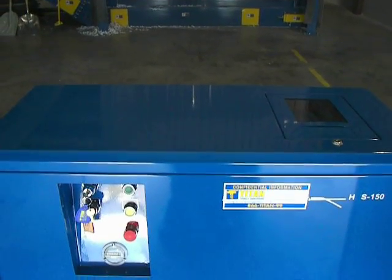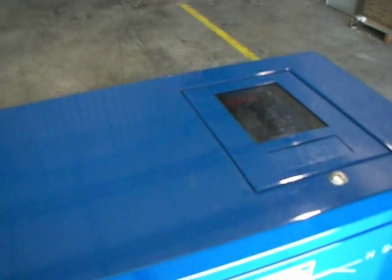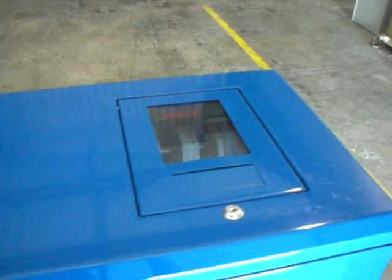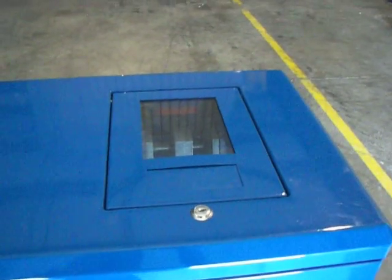This is Titan Mobile Shredding's new hard drive destruction machine. We put hard drives and other types of media through this piece of equipment. We're able to do it in our plant, and we can also come to your location with this piece of equipment.